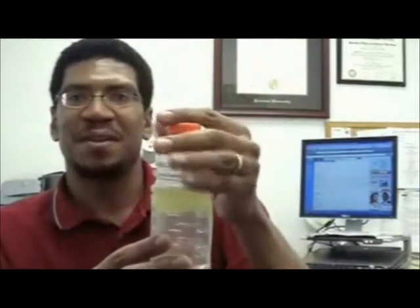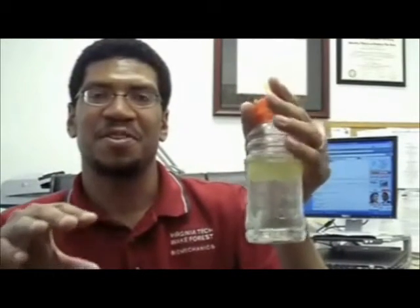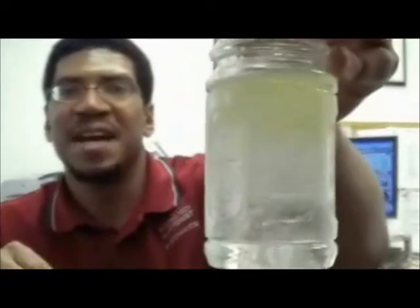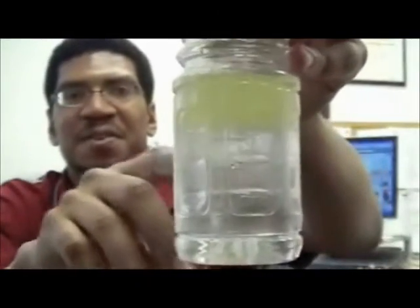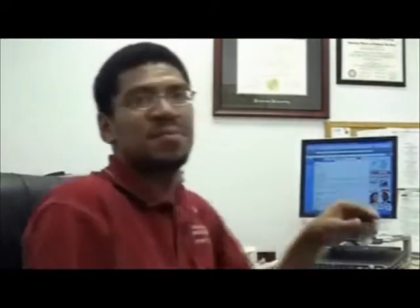So what we do in our lab is that we take a polymer solution and we put it into a liquid that doesn't mix well with it, and we shake it up at a really high rate or mix it up very quickly. We form tiny little balls or tiny little spheres of that polymer in the solution. And then we evaporate the solution so that all that's left are these tiny little balls that we call microspheres.